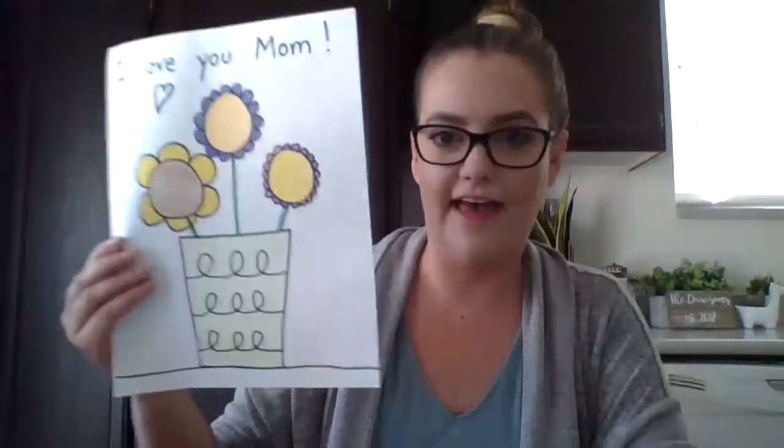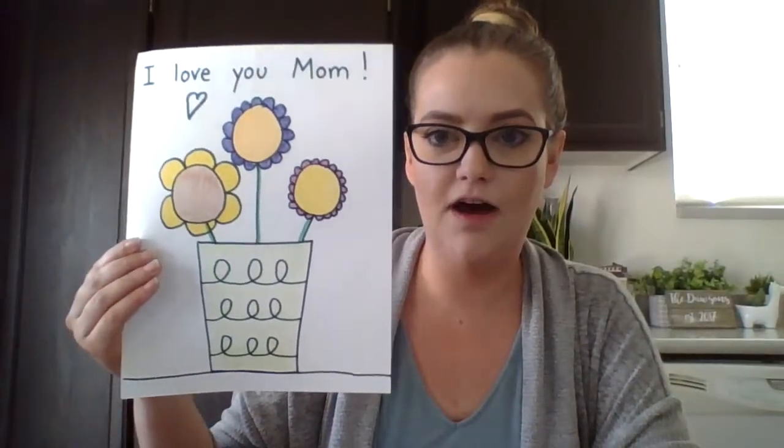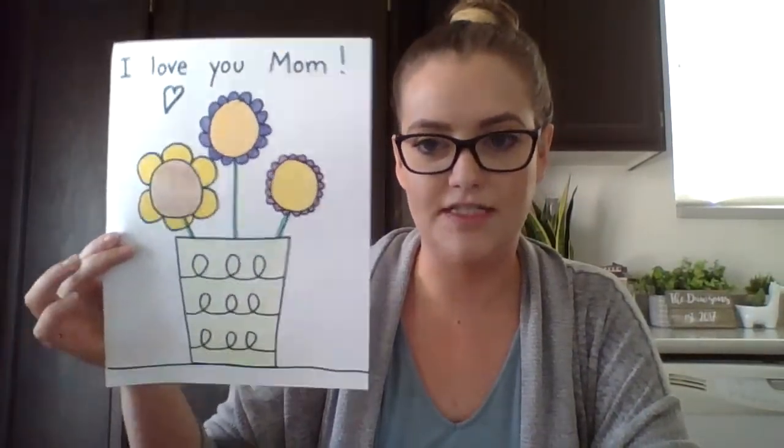Hi everybody! This video is going to be covering our directed drawing that we did for Mother's Day on our Zoom meeting. So if you were unable to attend or you missed a step, I'm going to be walking you through the steps again here on this video so you can see how to create that flower vase for your mom to give her on Mother's Day, which is Sunday.